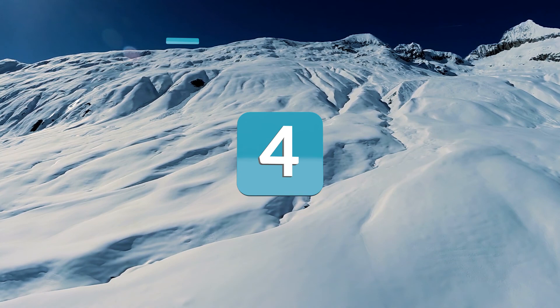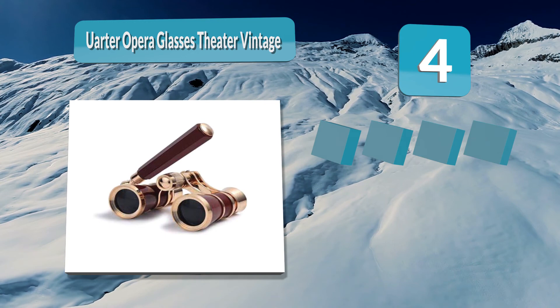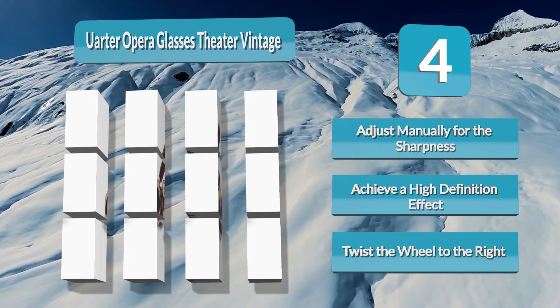Number 4: Order Opera Glasses Theater Vintage Binoculars. The Order Opera Glasses have a center focusing wheel in the middle which you can adjust manually for sharpness to achieve a high definition effect. To focus on a far distance, twist the wheel to the right; to focus on a near distance, twist the wheel to the left. It has a large field of view with a 40.95 inch center focus.